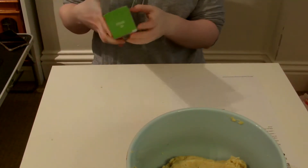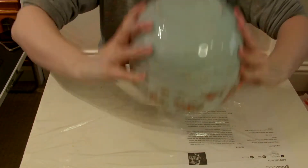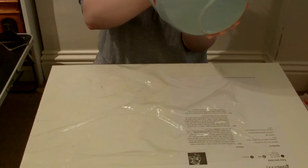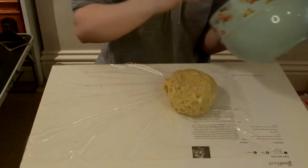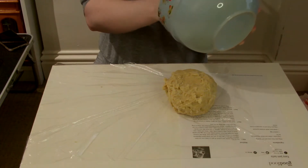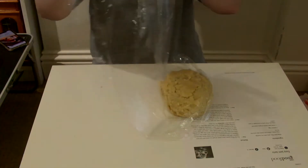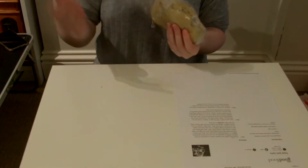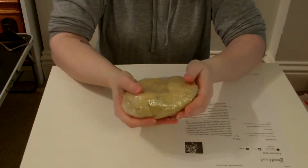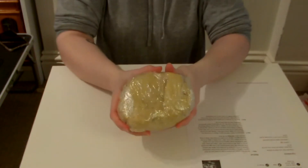It says when it's come together, wrap it in cling film and chill in the fridge for 30 minutes. I'm going to lay out some cling film and tip it out — it won't come out easily. Get the excess off the bottom, press that in. Wrapped quite poorly, but it's wrapped. Chill in the fridge for 30 minutes, so I'll see you then.